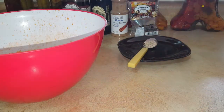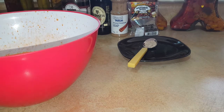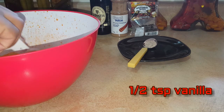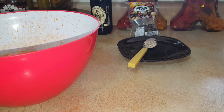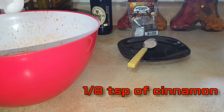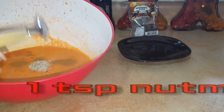Now that the carrots have been juiced, we're going to be adding in the ingredients — a little bit of vanilla, a little bit of cinnamon, and a little bit of nutmeg.